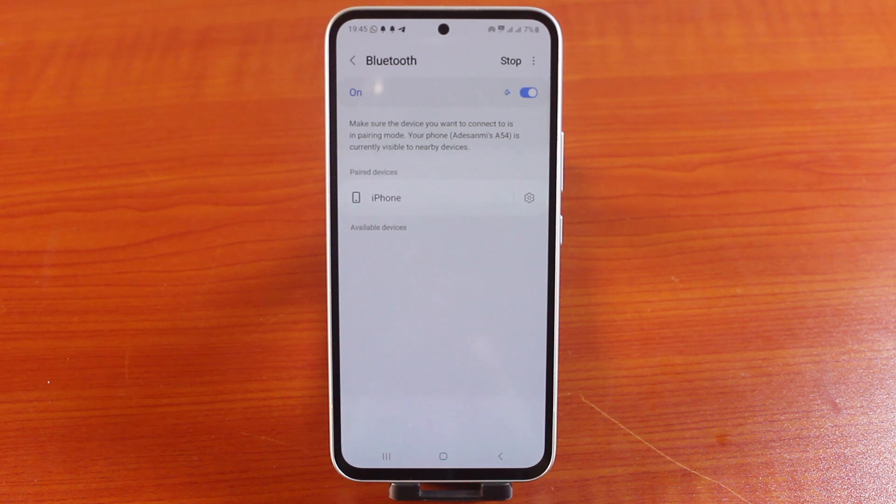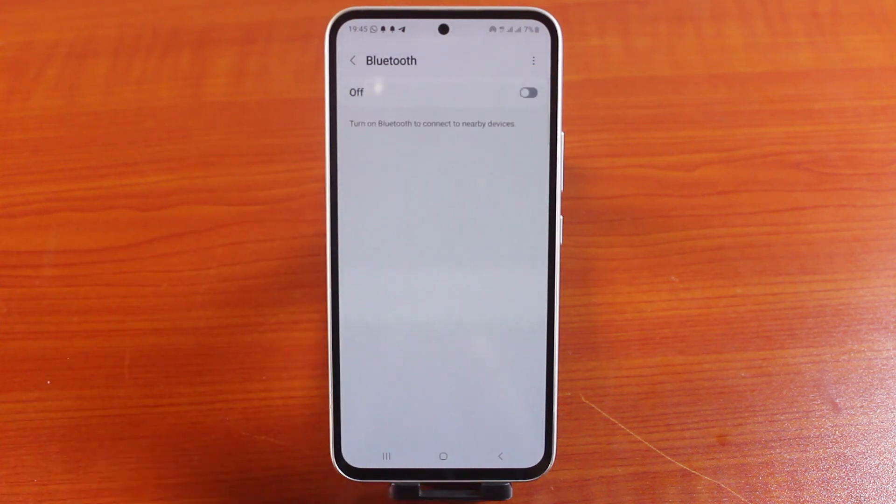When you are done using the Bluetooth, all you need to do again is come back to your Samsung phone settings, click on connections, click on Bluetooth, then toggle off this feature.